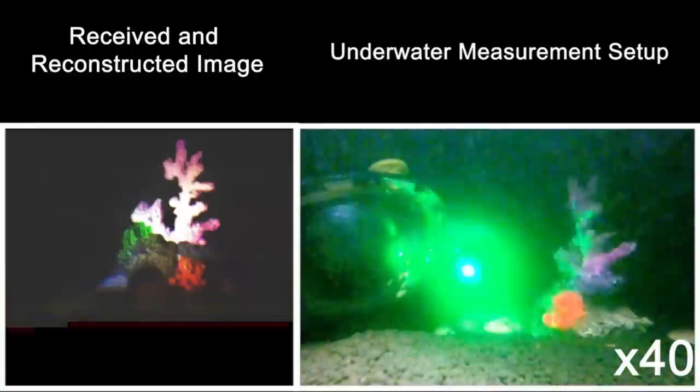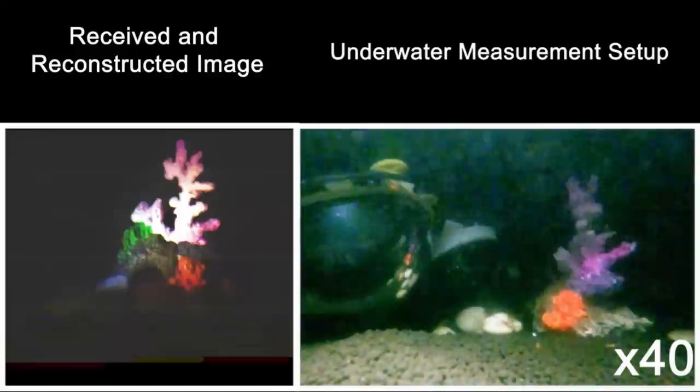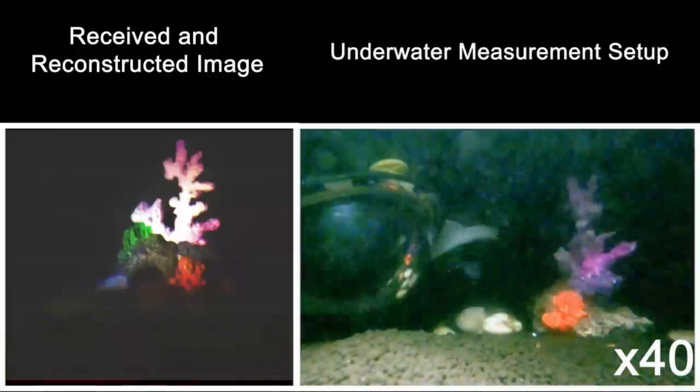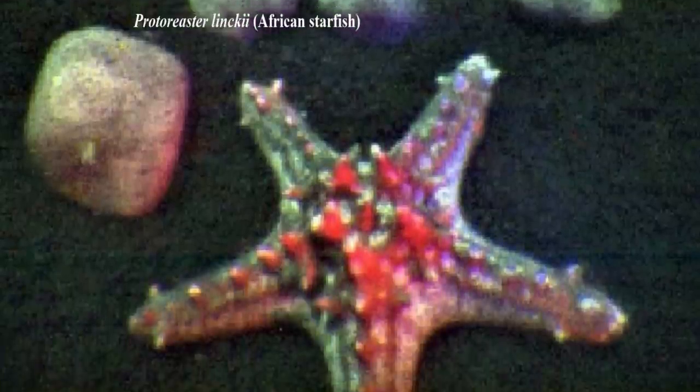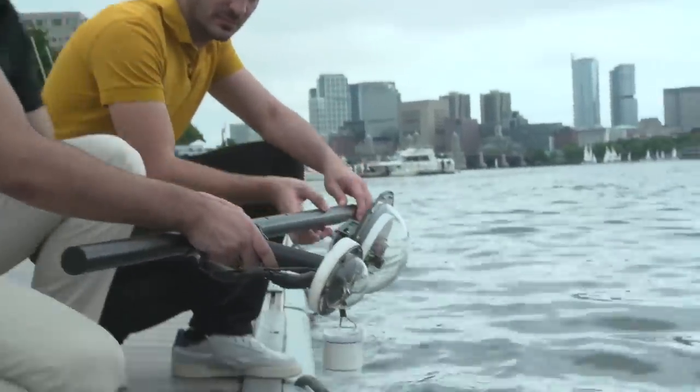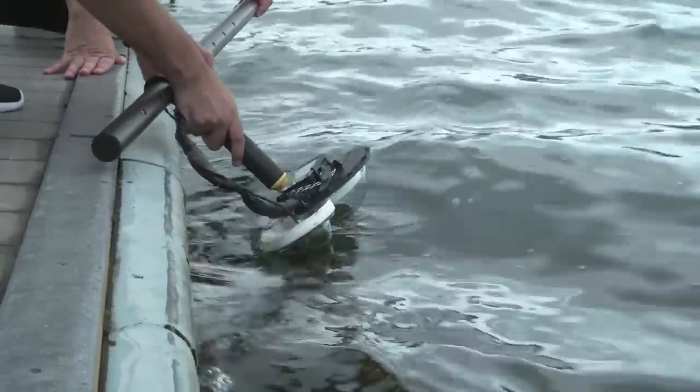Here, the camera was used to image a coral. The researchers also used the camera to image different animals and plants, like this African starfish. They submerged the camera in rivers and lakes and captured images of underwater pollution, like this plastic bottle.